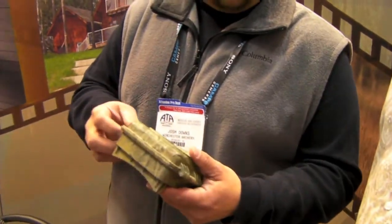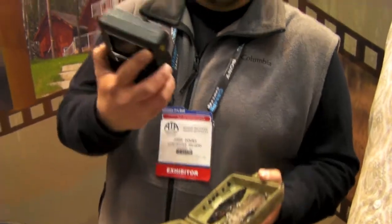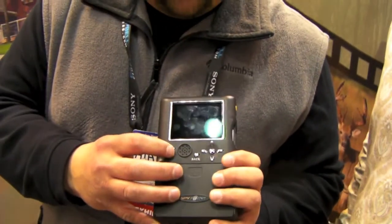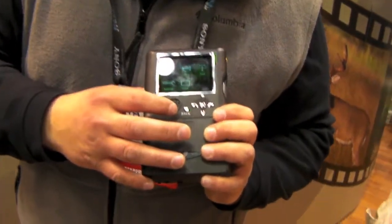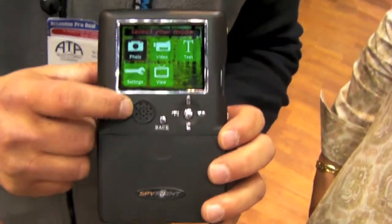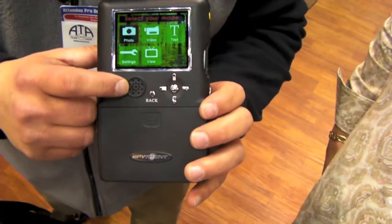This is a 12-megapixel camera. All you have to do is open it up, pop it out — you have a three-inch viewing screen. Turn it on, you can go to your video, your photo, your settings, your test mode. It also has audio for capturing those bucks fighting on the video. It's real simple to work; if you can work a cell phone, you can get around this guy.